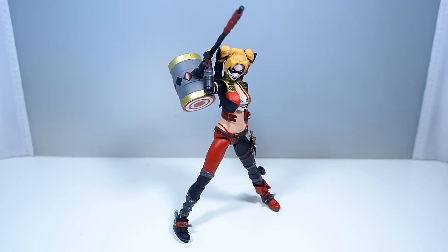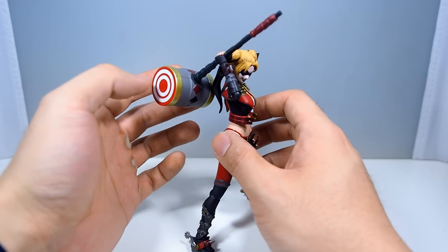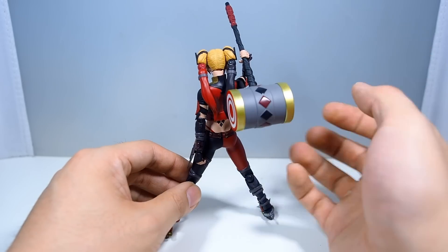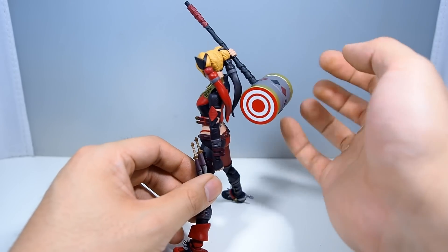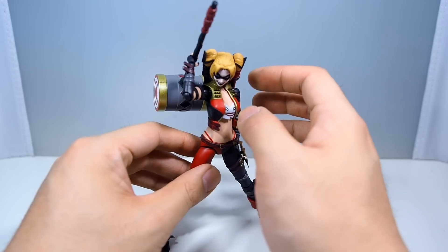Next up, we do have her mallet, and I like it a lot. It's nice and big and really nicely designed — it really suits this specific design of Harley Quinn. It's pretty big but light because it's hollow inside, so it won't weigh her down at all. The staff itself is probably heavier than the hammer part, but overall I still like it a lot. It looks pretty nice.